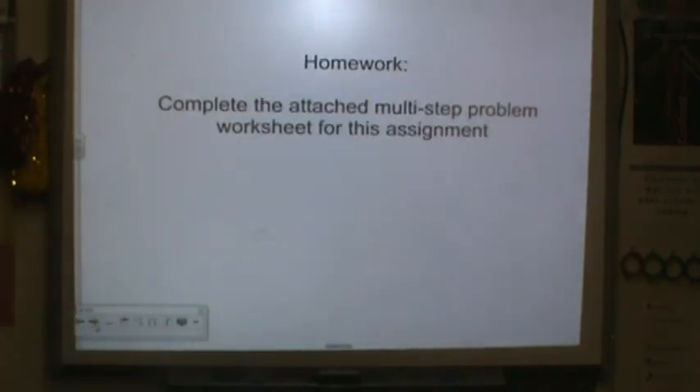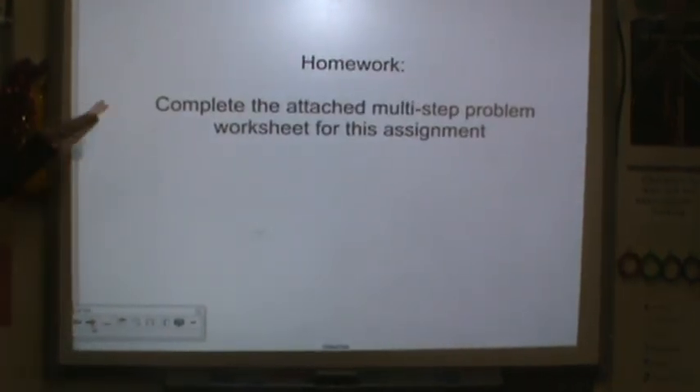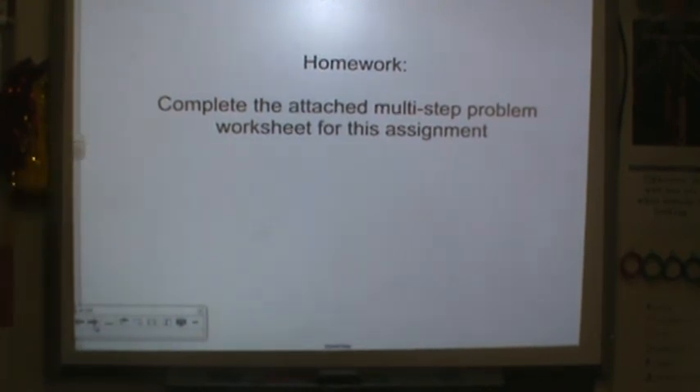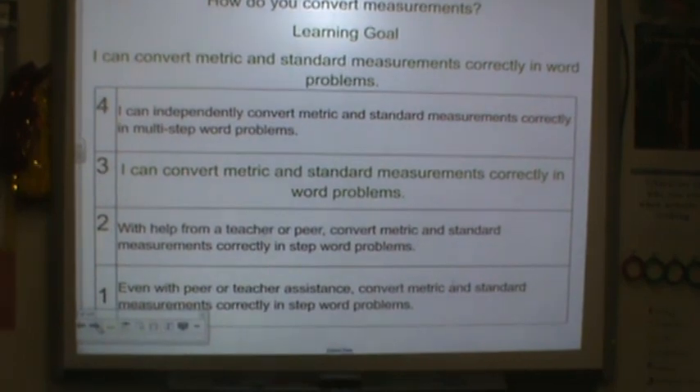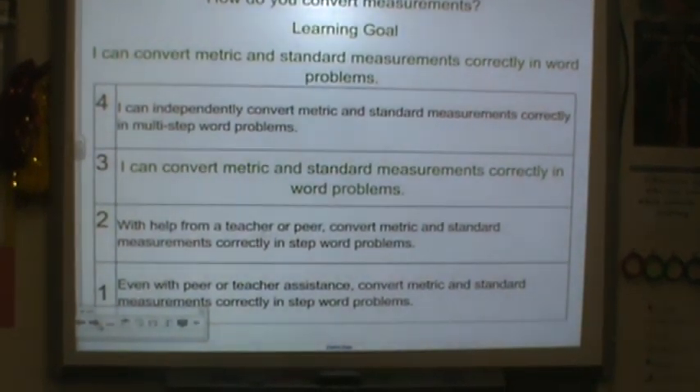For homework, you have an attached worksheet — it says Lesson 5 on it. Go ahead and do that tonight, and I will see you tomorrow. Make sure you rate yourself. Thank you so much for your hard work, and I'll see you later.